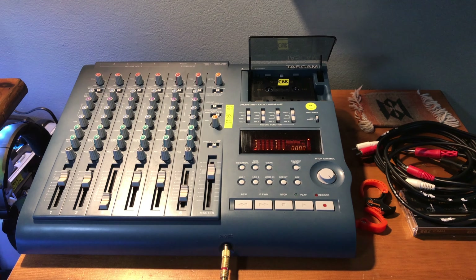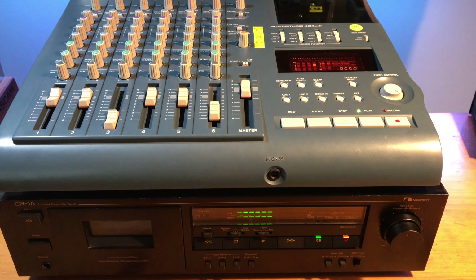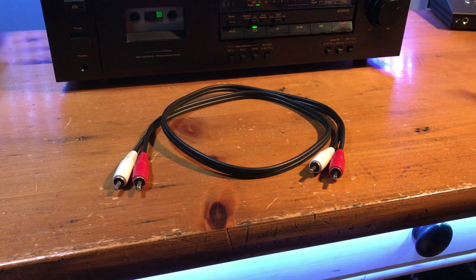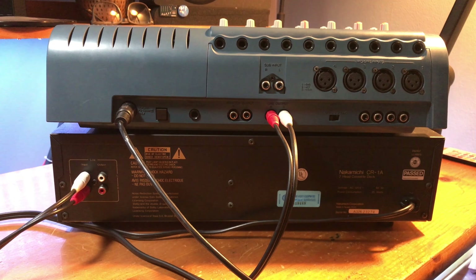To make a 2-channel bounce of a 4-track recording, the first thing you need to do is mix your song on the 424. Once you have a mix you like, hook up an RCA cable to the line-out of the 424 and to the line-in of a 2-channel cassette deck.